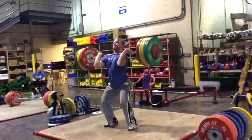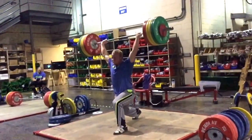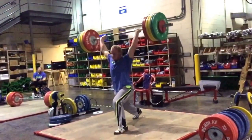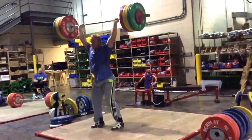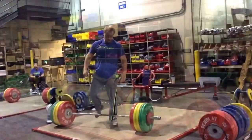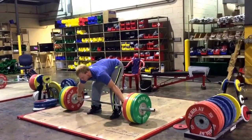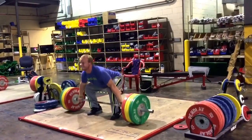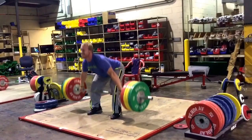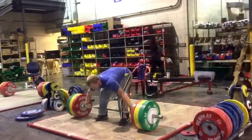Travis had mentioned about your technique — he watched a video of one of your older lifts from a long time ago compared to one now, and you used to keep your chest up and your knees out really wide just to take the load off your back. But now you can actually afford to get over the bar a little bit, which puts you in a better leverage position to snatch and clean more. Because of all this back work and deadlifts — do you feel that's made a big transfer? Oh yeah, totally, absolutely.